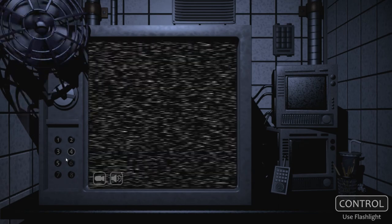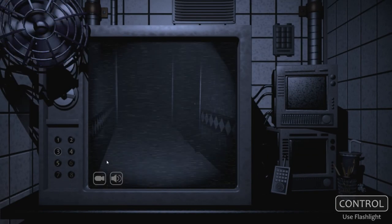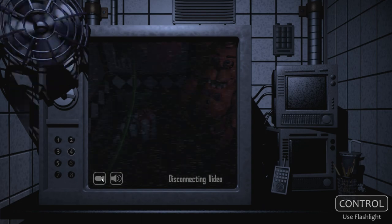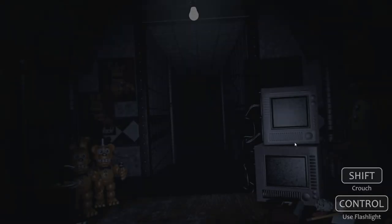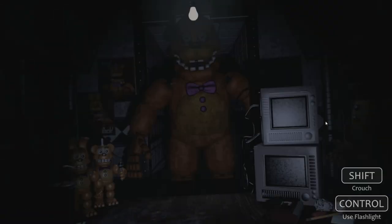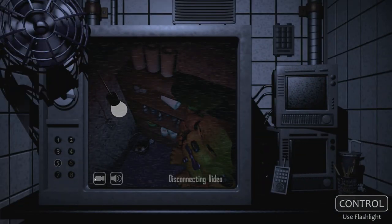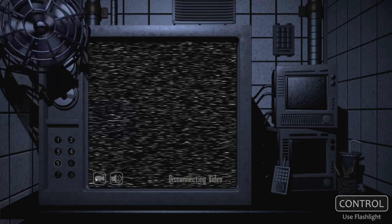Oh, there's Freddy. Hey — get out of there! What the hell was that? Disconnect the video. Just keep looking. I don't know what all this sound is, but I'm not interested. Hide. Just keep disconnecting them.